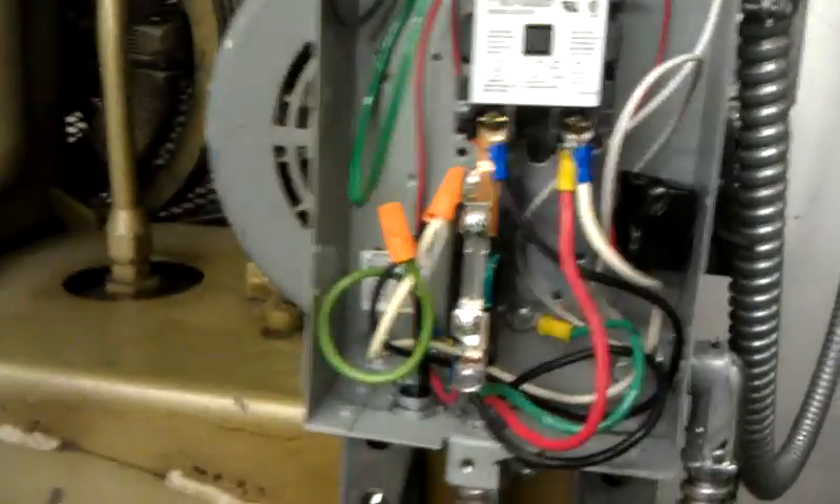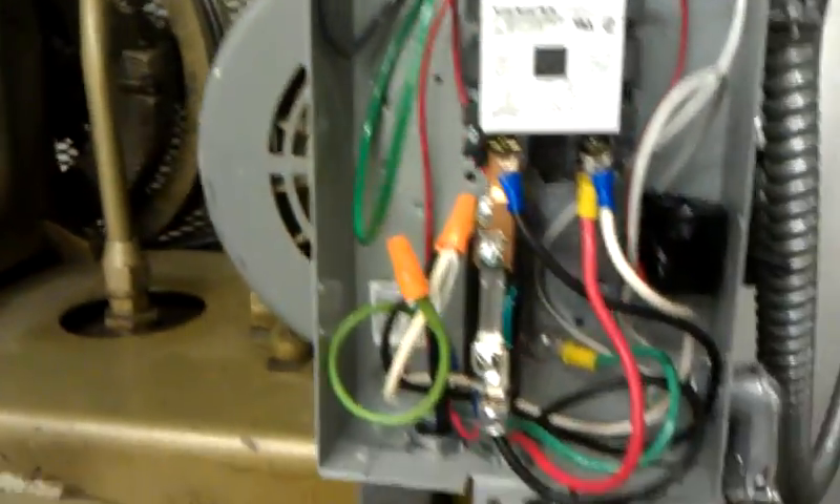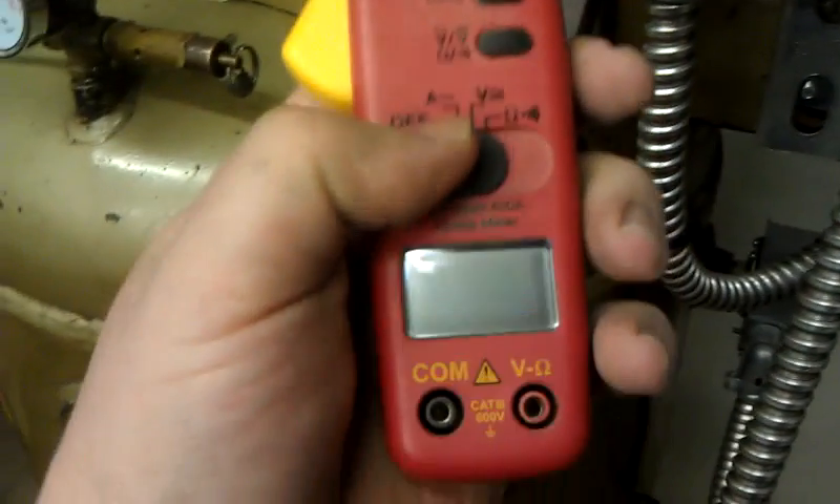Hey guys, I'm just going to check the amps on this Quincy compressor. I never did that actually — I put the new belts on and I thought maybe they might not slip as much. Let's try this again here.